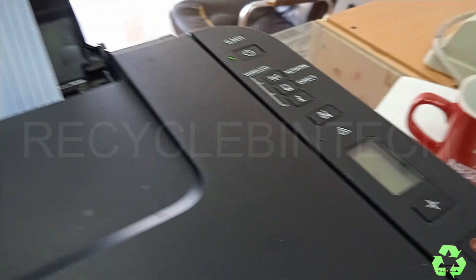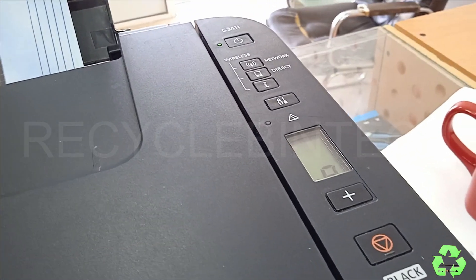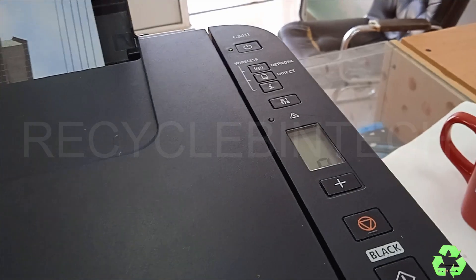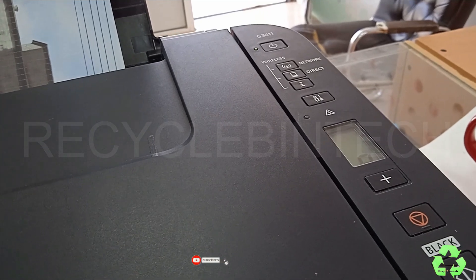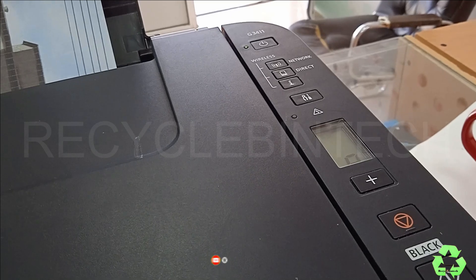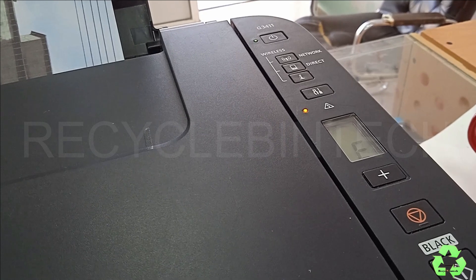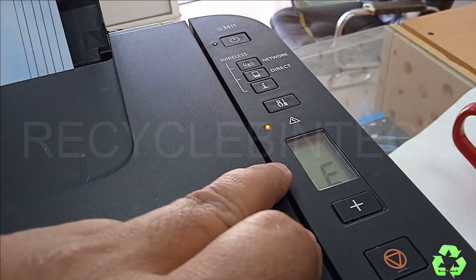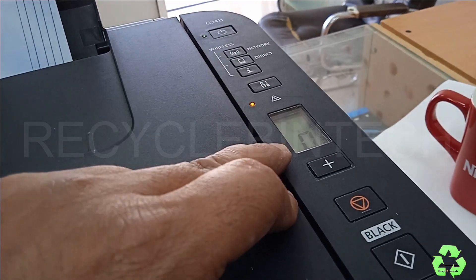Still the error is not solved, so just remove it and do the same procedure one more time.